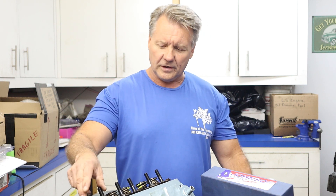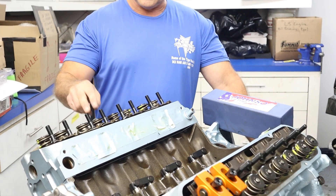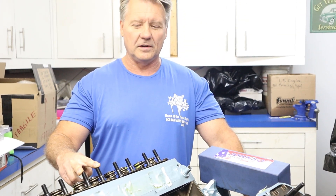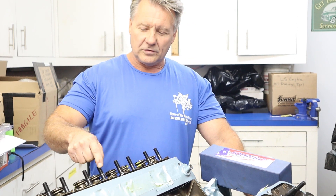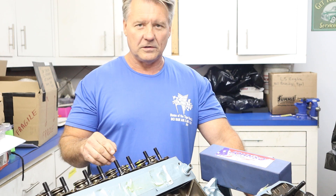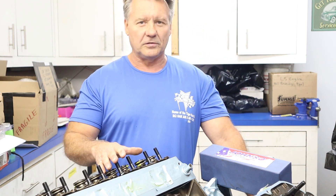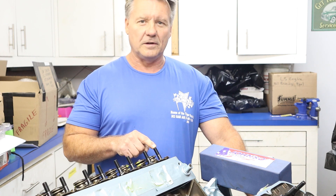These are a screw-in stud head — number 64 cylinder heads, which from the factory are screw-in studs. These are ARPs, and I highly recommend that you put an ARP rocker stud in. Not a bottleneck — use a complete 7/16 stud. These are a lot stronger than the factory rocker studs, and with the extra spring pressure for the roller cam you want to make sure you've got stability. You put all your rocker studs in with a little bit of oil, and all these get torqued to 65 foot-pounds.